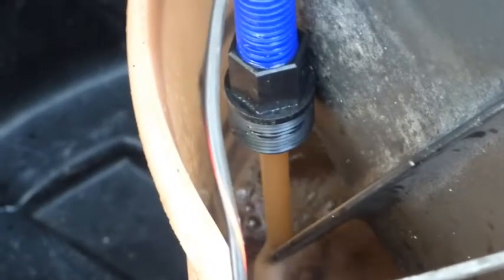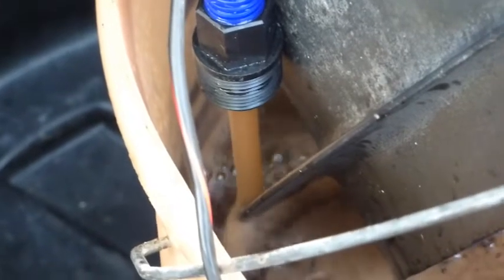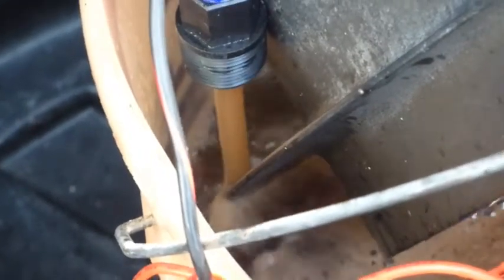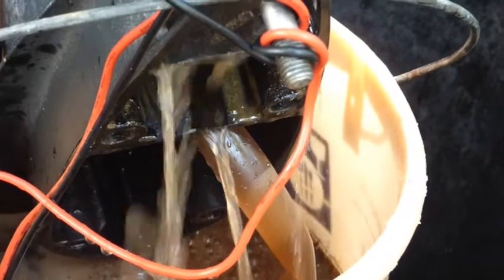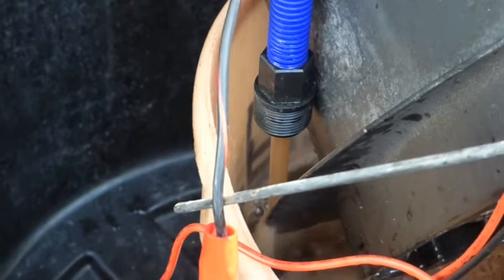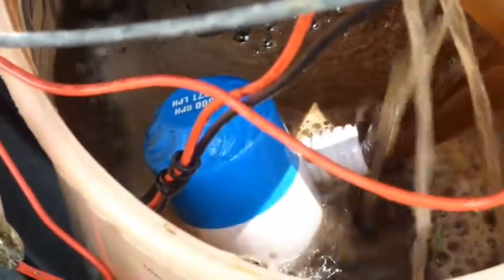You can see it's a really good stream coming out now. At the beginning, there was more or less nothing coming out here and most of it came out down here. But now this is just the bypass — a bit of water coming out here and most of it coming out where it's supposed to be.